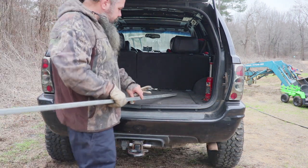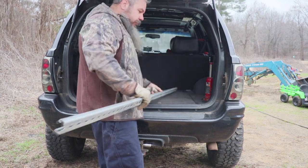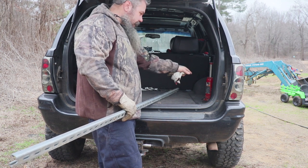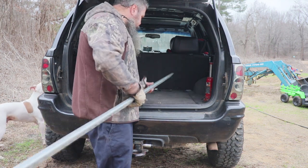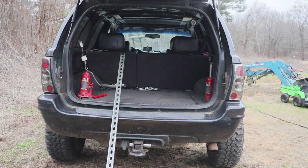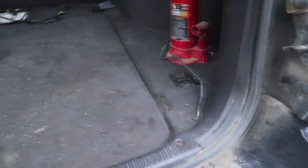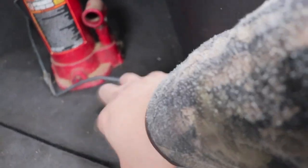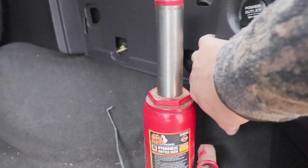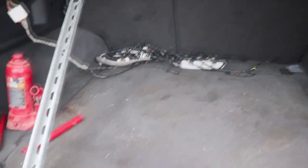Essentially what I'm thinking about doing is building — we'll call it a cage — some kind of cage over here for this tire to go in and then ratchet-strap it down. We'll have some kind of holder for the bottle jack. It's going to come up just a hair so we can still open our floor and get to those goodies. We've essentially got to figure out a way to mount this cage to this floor. I see these factory storage hooks — we may incorporate those somehow into it.